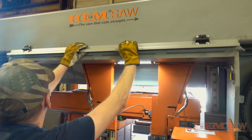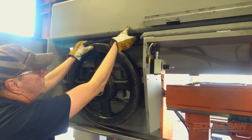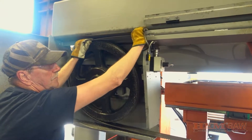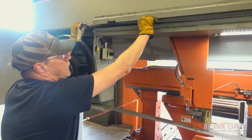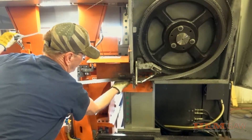Raise the top blade guard and slip the blade off of both band wheels and out of the top blade guard. Carefully remove the blade from the saw. Note that it is advisable to have a second person to assist with lifting the blade from the overhead portion of the blade path, as this is the step where injury is most likely to occur.